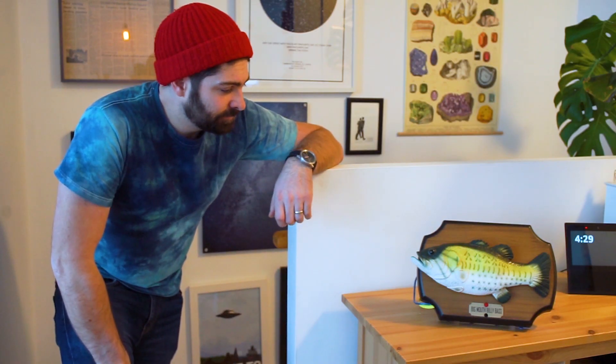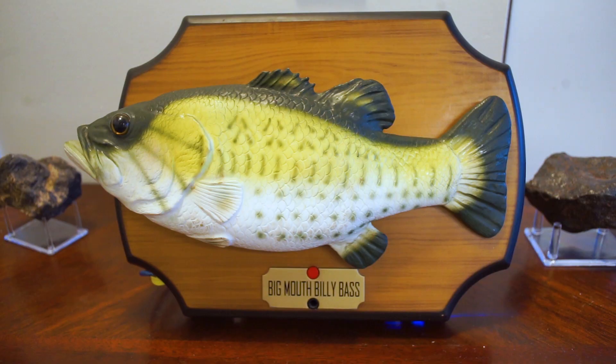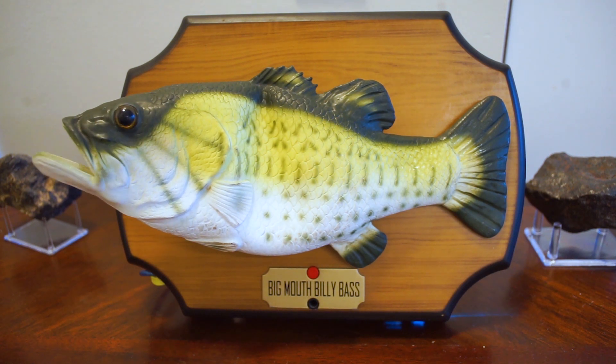How are you doing today? I'm feeling really groovy. Got some eyes flowing through me. Tell me a joke. I don't get it. I don't get that joke. Tell me about Billy Bass. Some lunatic cut me out of my comfortable echo dot and stuffed me inside this fish. I've never felt so alive.